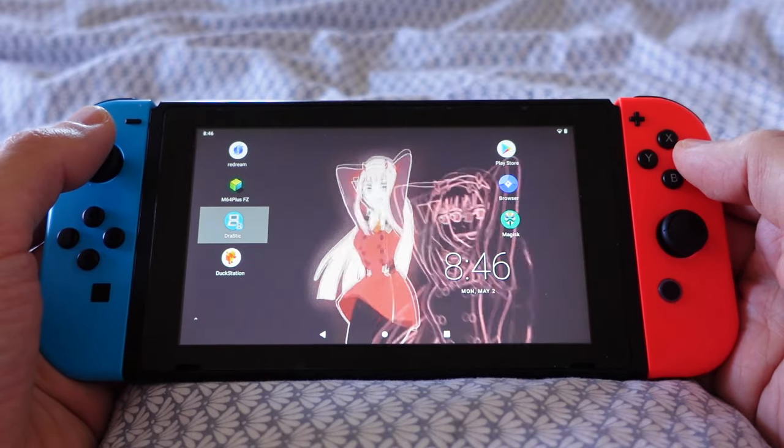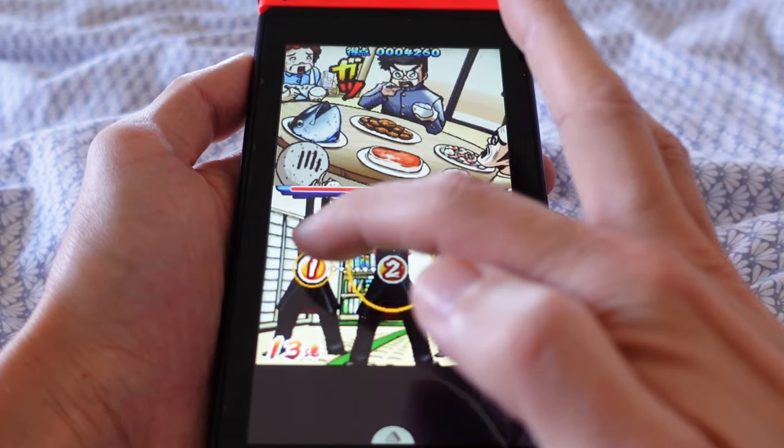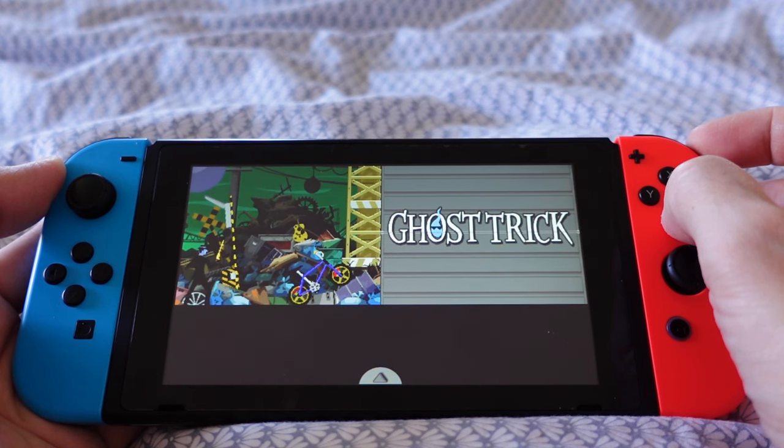Drastic is the best way to play Nintendo DS games, because it allows you to use the touchscreen just like you would on a regular DS. Holding the Switch vertically adds more to that authentic DS feeling, and even some games like Zelda: Phantom Hourglass can be patched for D-pad controls.